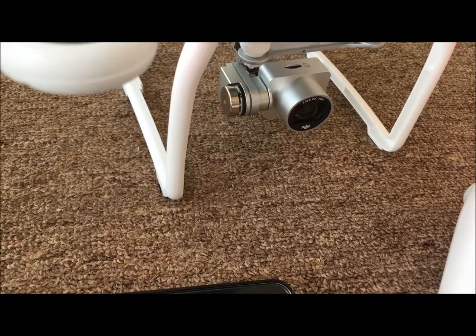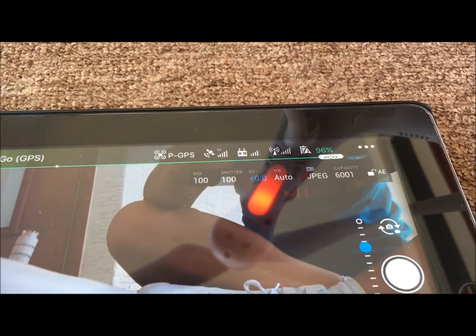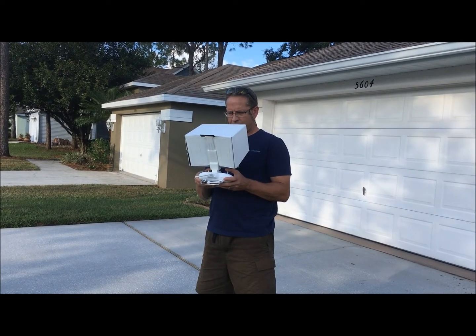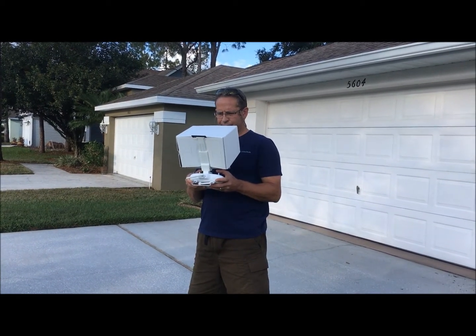Showing you a little bit of what the camera does and what it does on the iPad screen. The drone is now calibrated and we're taking it for a test flight.